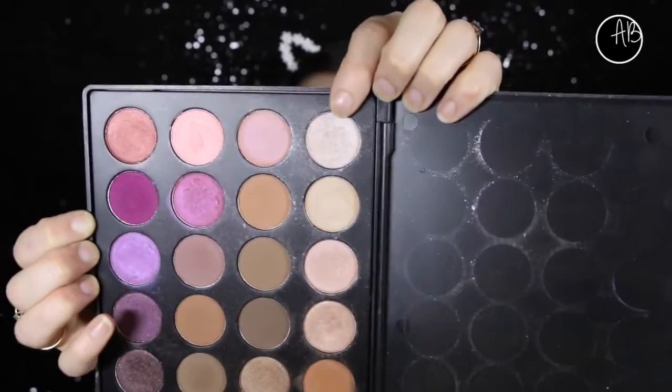Going in with this frosty white shade in the palette. I'm just using this to highlight my brow bone.